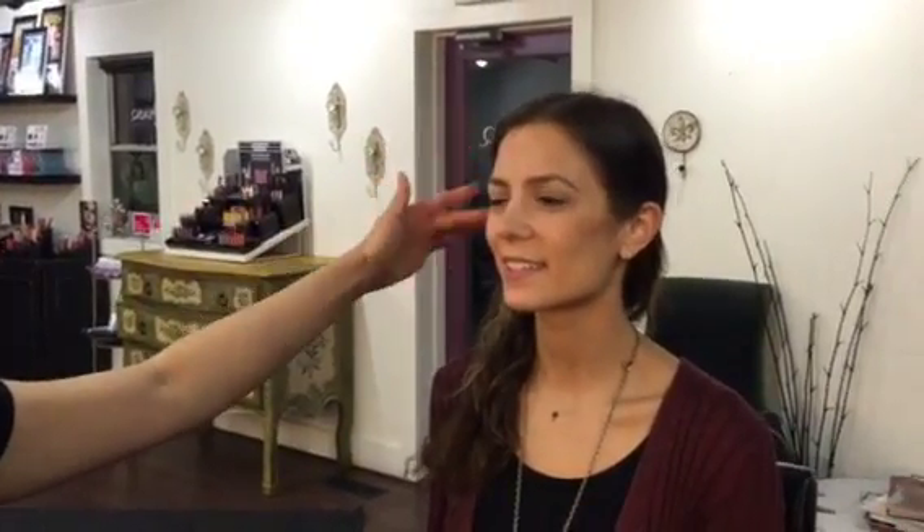This will be a good way to transition your makeup from the office to nighttime. Just something natural and easy.